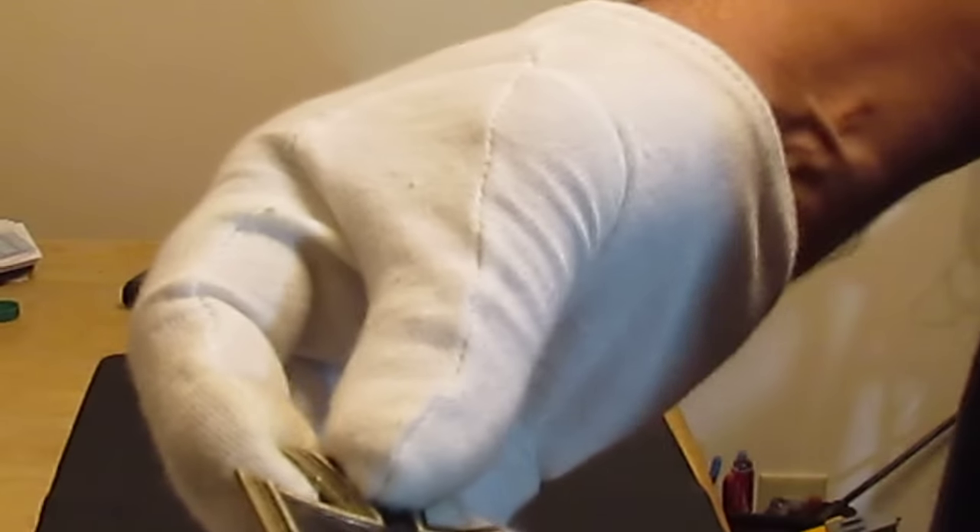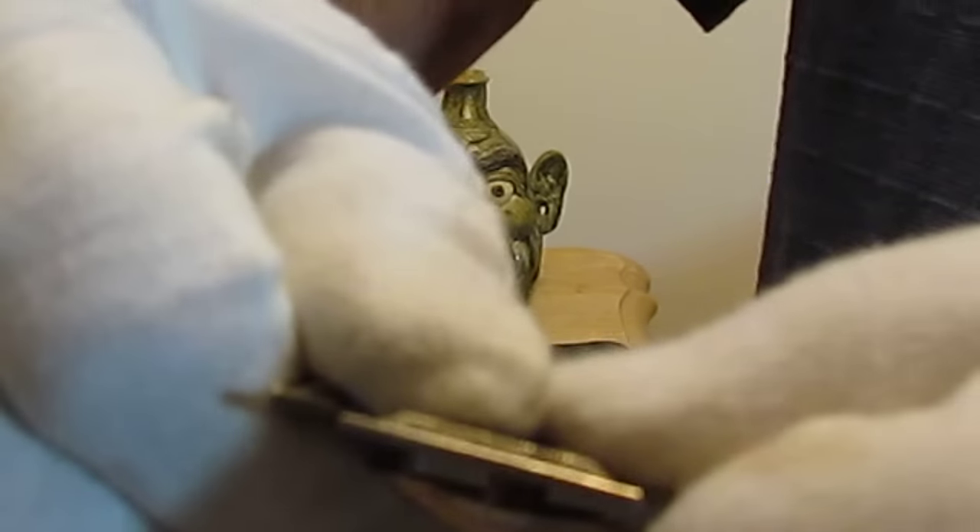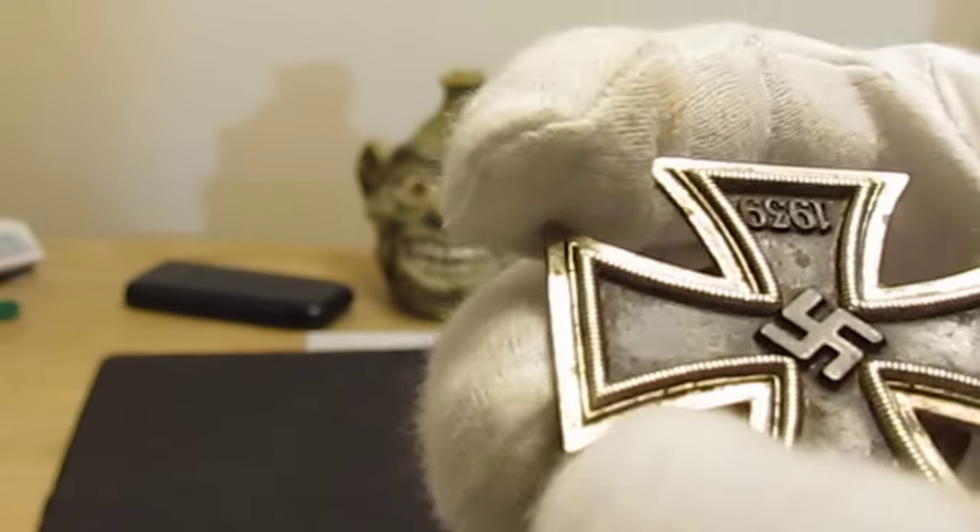Another way to examine an Iron Cross: it's made of iron with German silver, and if you grab hold of one, you can't bend it. You'll know just by the rigidity and how solid it is — that's another sign of authenticity.